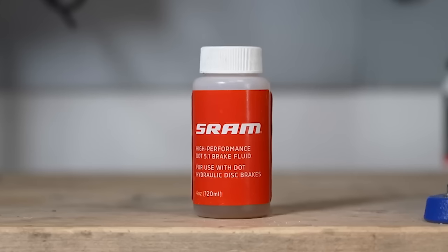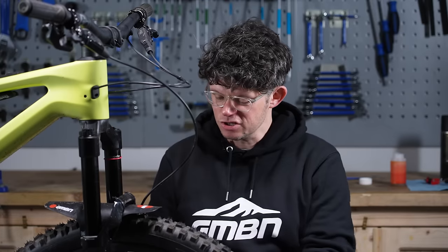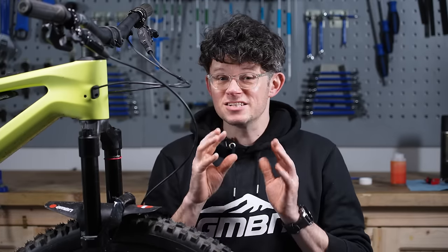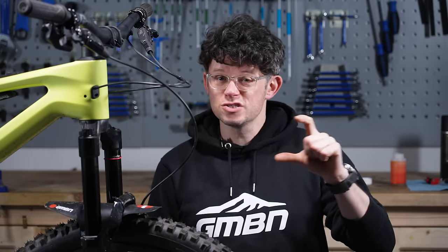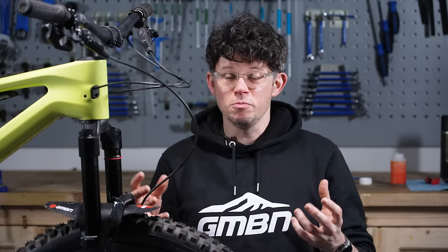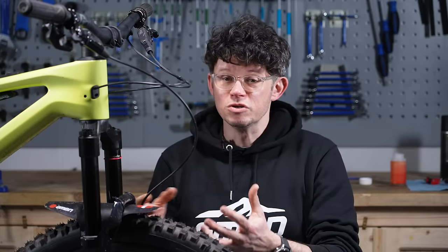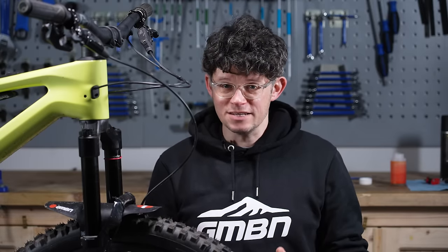DOT fluid is very unique in that it absorbs moisture — it can absorb little bits of moisture even when it's in your brake system, just kind of seeping through. So especially if you're buying lots of fluid, you've got to try and keep it airtight, or buy the smallest bottle you'll need, so you don't have loads of it sitting around slowly absorbing moisture and air, which will mean the hydraulic system won't work as it should.